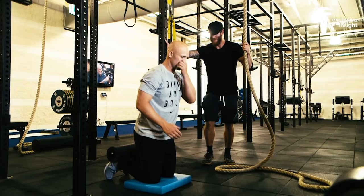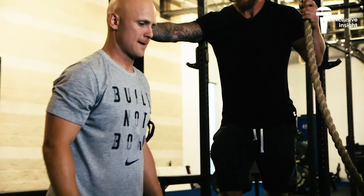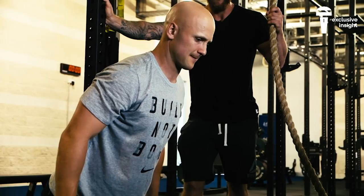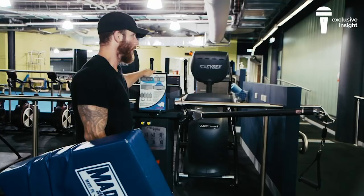Here we go, same thing. One, two, three, four, five. Get that nice and long. One, two, three, four, five. Good.